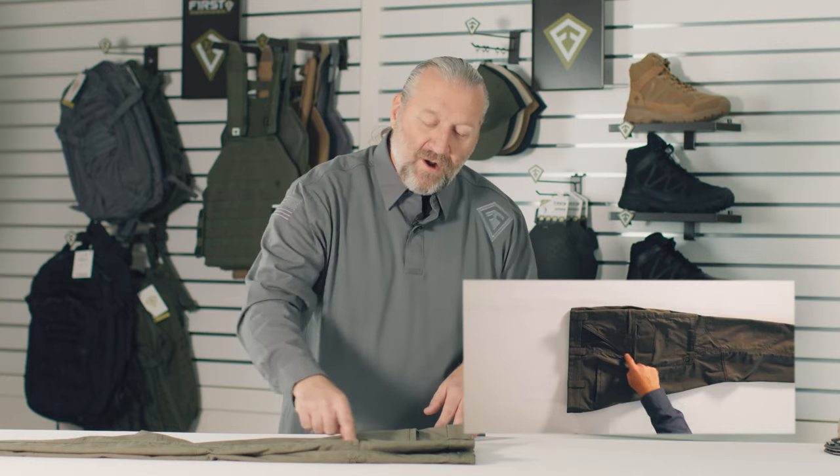If you look at the geometry on your knife, your knife has G10 on the handle, so the hole starts from the inside and wears to the outside. It's not the other way around, so we don't put Cordura on the outside creating a different look. It's all on the inside — we attack the problem from where it starts, not from where it ends.